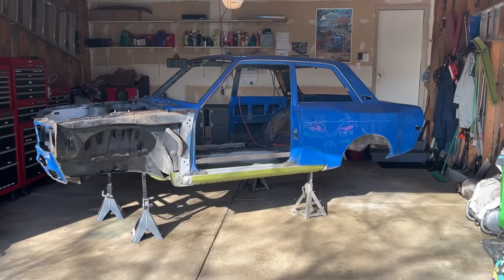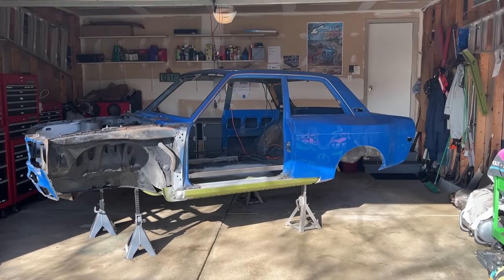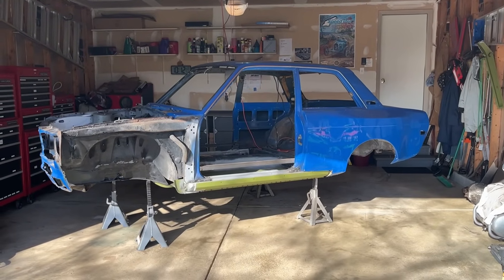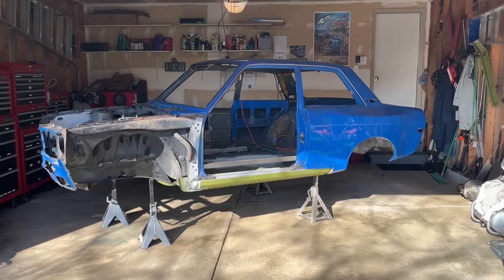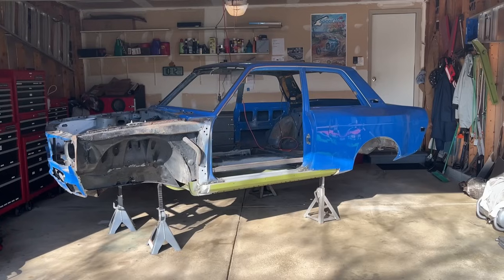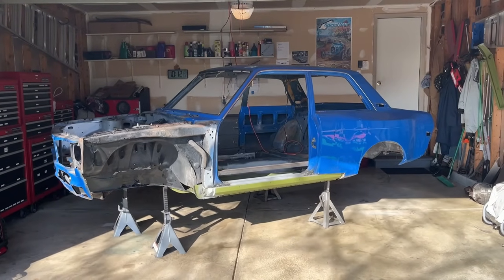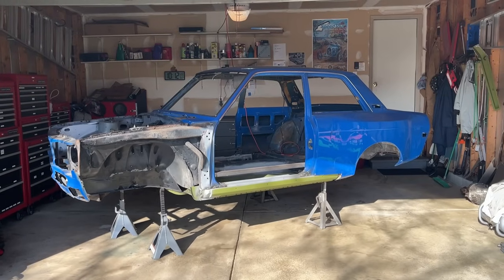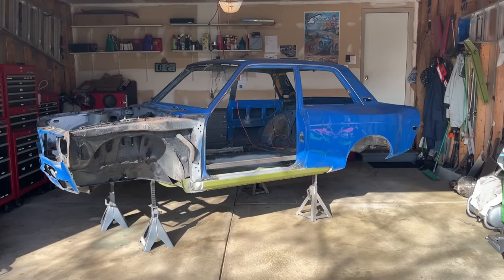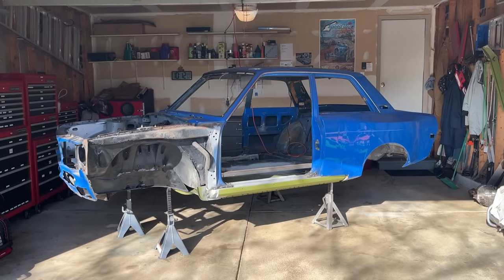Good morning, everybody. This is Andy Dahl from Everything Wheels. I want to give you an update - it's kind of mid-build. Everything's already started on the car. This is a Datsun 510, 1972 two-door. Tons of rust, so I'm going to try to put pictures in this video so you can see the shape it was. This is going to be a vintage race car for my son. We're installing a 2-liter engine stock initially so we can get used to driving this car, and then we'll build the engine up.